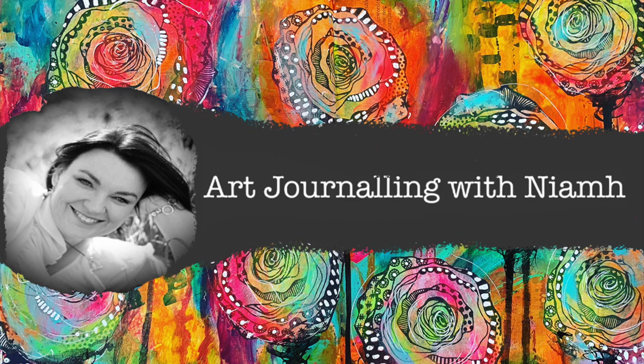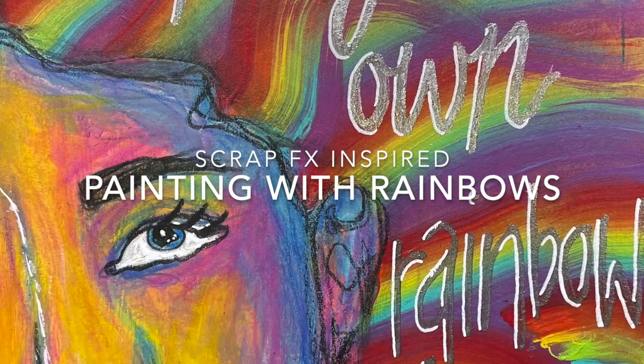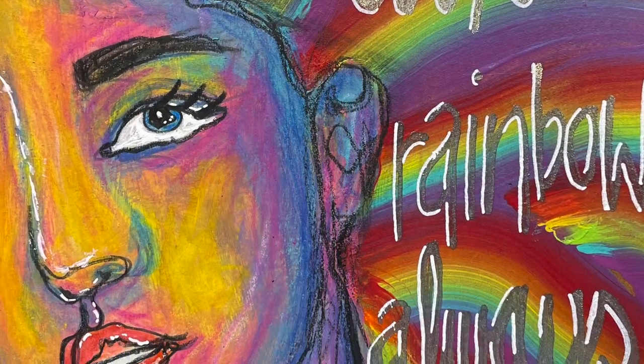Hi everyone, it's Niamh here and welcome to my art journaling channel. Today we're going to be painting with rainbows to create some hair in the background.